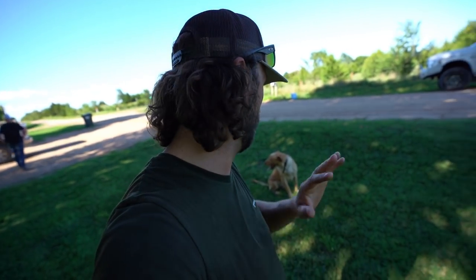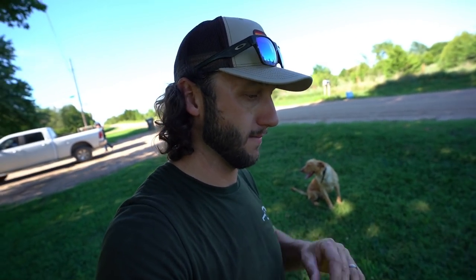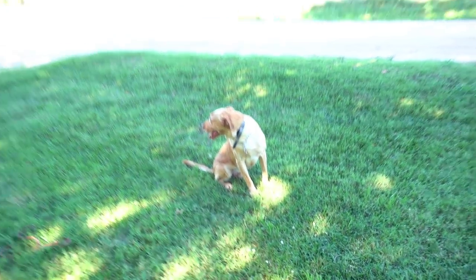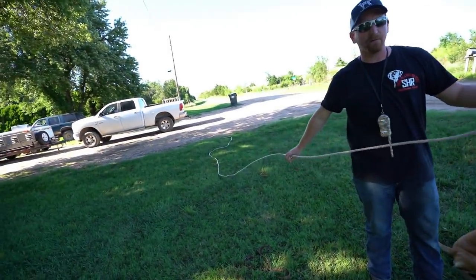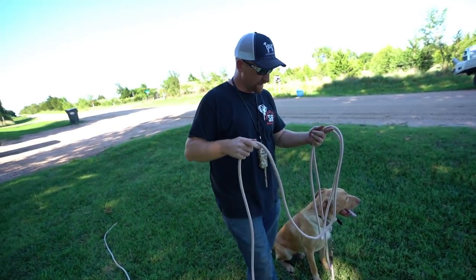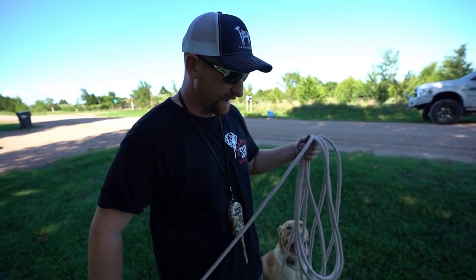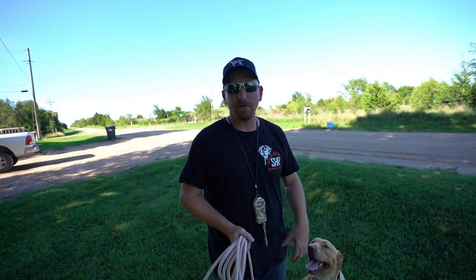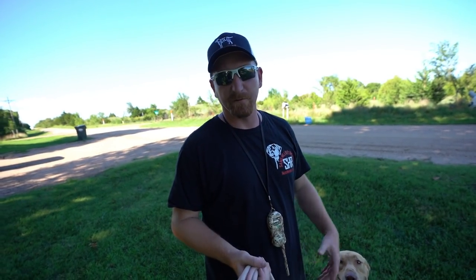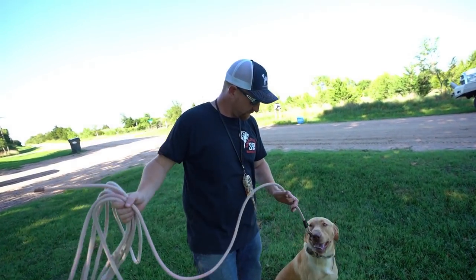Collars, guns — you have to build up to them. When I started all this, I didn't do it right. So this is the right way: build up. Now we go to what they call a check cord — a 20-foot lead. I highly suggest everybody gets one if they're going to train their dog. It's very user-friendly — just like having a leash, but you can make the correction from 20 feet away. Now we're incorporating distance, making him comfortable with a longer range.